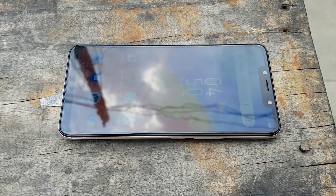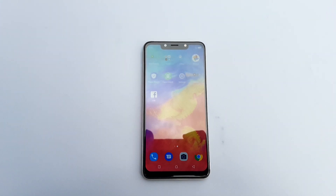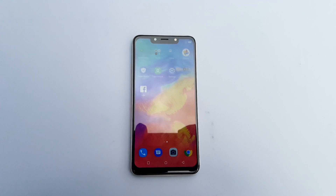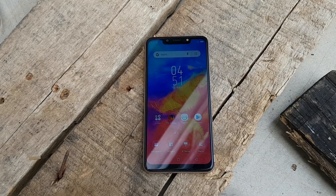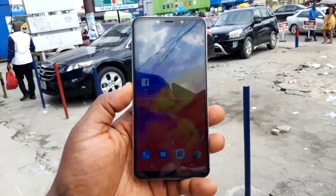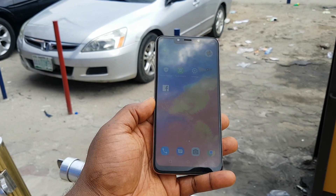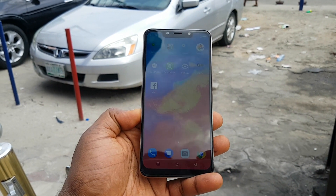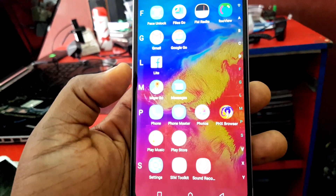Perhaps the most notable thing about this display is the vibrancy. I've tested a lot of Infinix phones and what I noticed is that whenever you take them out on a sunny day they are almost not usable — the displays become very dark under heavy sunlight. But with the Infinix Hot 7, taking it out on a sunny day the display was still very vibrant and usable; I could reply to messages and tweets. That is very impressive — a real step forward.